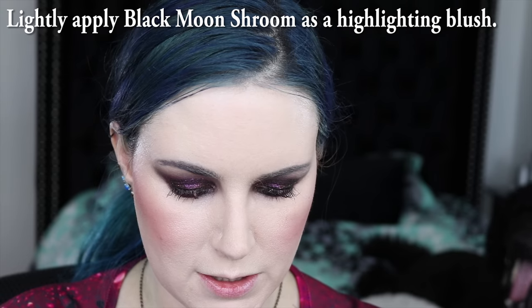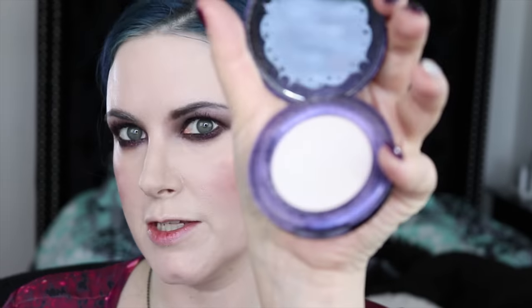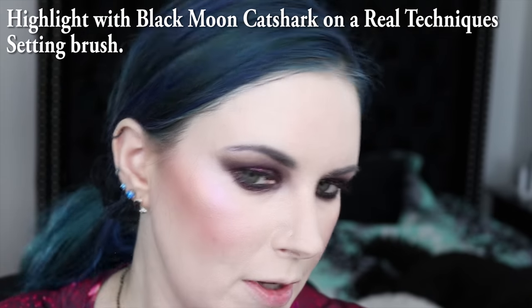I'm going to use a little bit of Black Moon Cosmetics Shrew, which is like a highlighter but I use it as like a highlighting blush. I am now going to take Black Moon Cosmetics Cat Shark and I'm highlighting. I feel like my cheeks look super awesome. I do need to take my big goofy brush and softly blend.